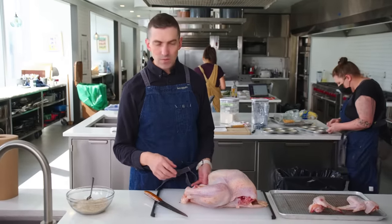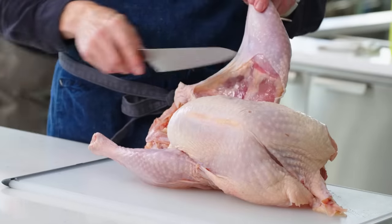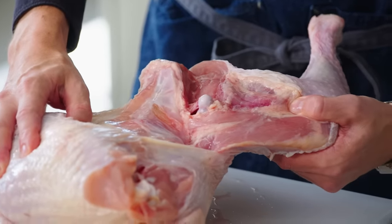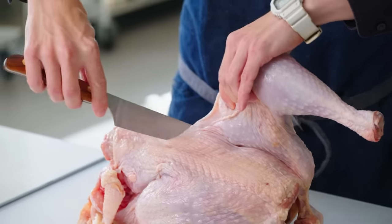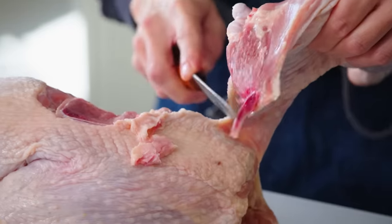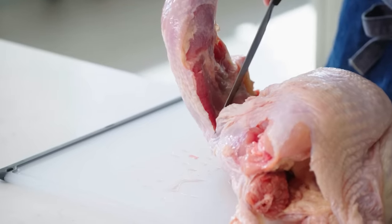Removing the legs is a little bit more intuitive. You'll see that natural spot where the two things want to separate. The legs are literally just being held on by less than you would imagine. You just want to leave more skin on the breast relative to the inside of the thigh. At this point, pulling the leg open to expose the joint.